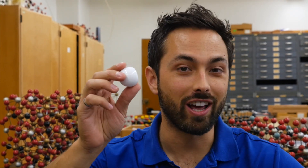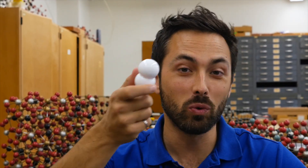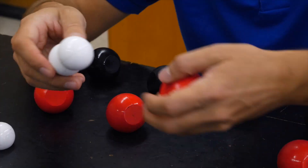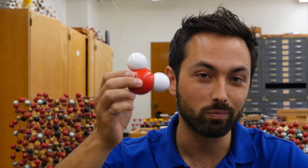Imagine this is a hydrogen atom, this is another one, and then this is H2, the hydrogen molecule. You can break it apart, add an oxygen atom, and you make H2O, water.